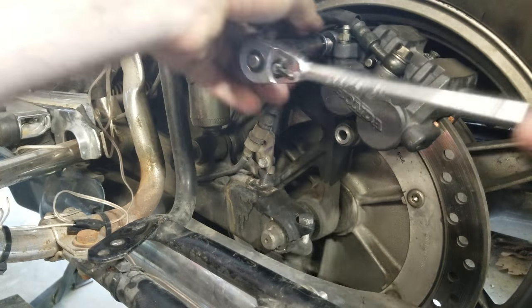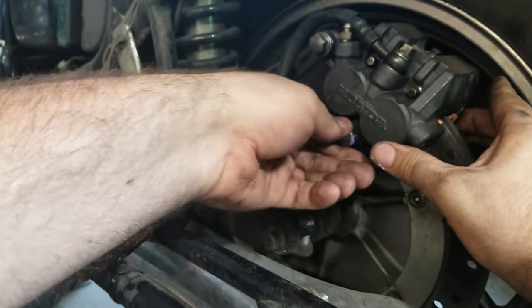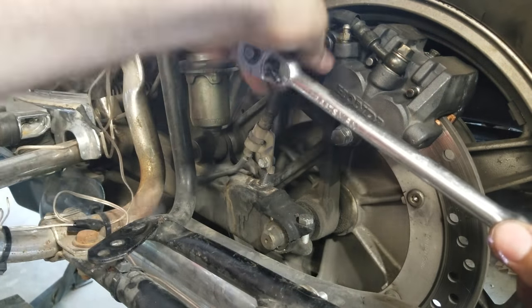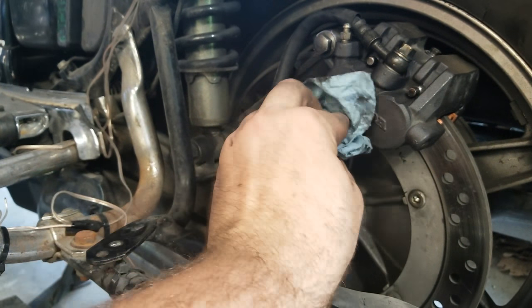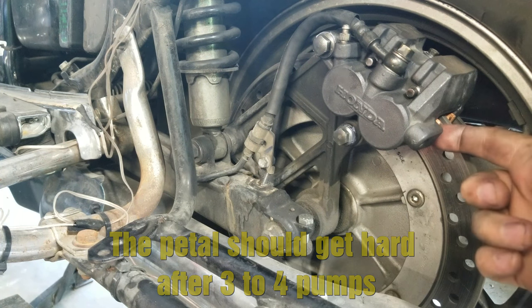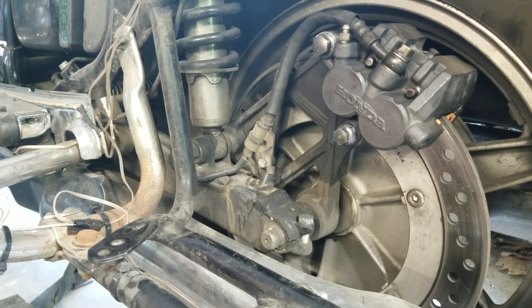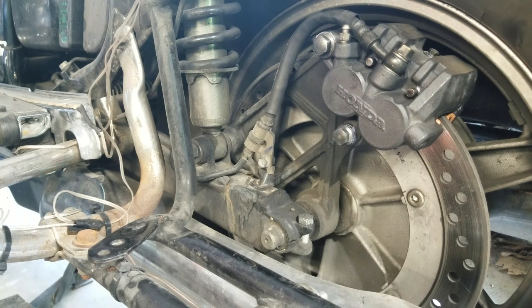Alright, and there it is — our brakes are changed. Now you can put your saddlebag back on. Be warned: when you hit the brakes the first time, you'll want to pump them so these things will set the piston, because they're all the way back and there's a lot of play. Just hit your foot brake and these things should set after the first time. If you know how to put your saddlebag on, go ahead. If you don't, remember that video — it also shows how to put it back together, and then you'll be done with this job.